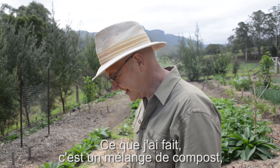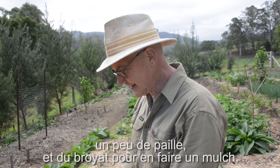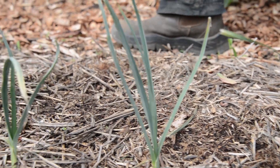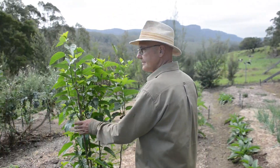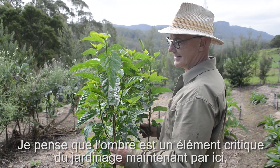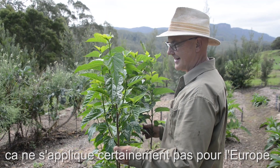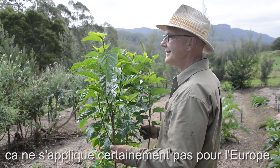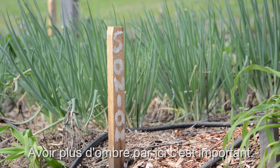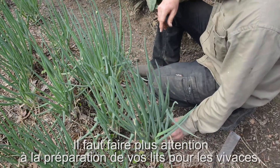What I combined was compost, a bit of straw, and wood chip into a mulch. I think shade is one of the critical elements in gardening down here — it probably doesn't apply in Europe and in London — but having some shade from the trees is going to be important here.